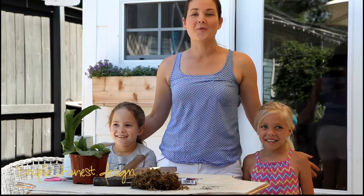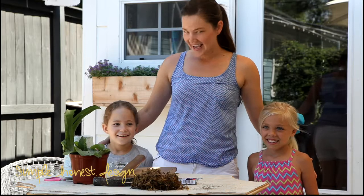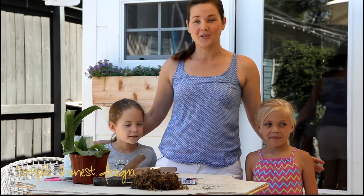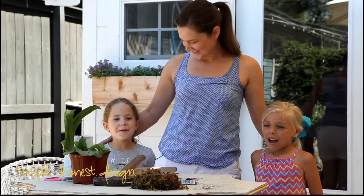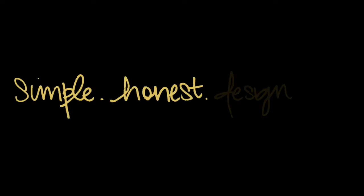So today we're again in my backyard and I wanted to introduce you guys to a couple of people that are going to help me today. This is Addy and Emma Krause and they're going to help me with a project that I have been wanting to do ever since I was a little kid. I'm Katherine Ehrensberg. I'm Addy. I'm Emma Krause. And this is Simple Honest Design.